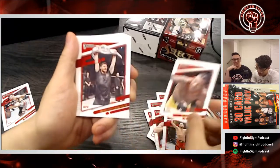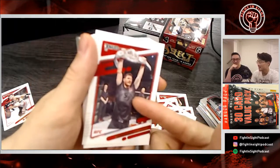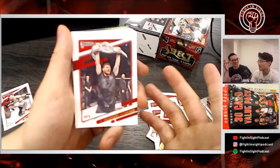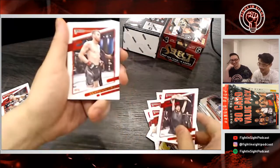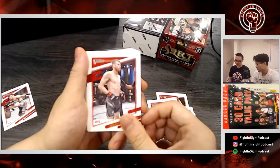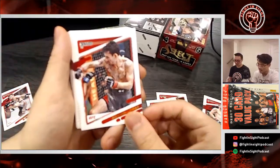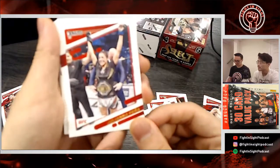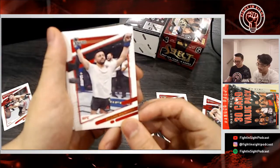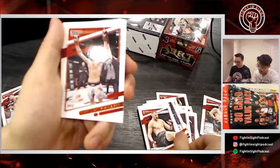Cowboy Cerrone — love this dude, love this tattoo! Bisping with the tail — I like that. Bisping's a good dude. I didn't like him until I found out he was actually blind in one eye and realized how difficult that must have been. He talked way too much, especially against GSP — just come down a little bit. We have another Sandhagen but this one from a different pack. Max Holloway — that's a nice one! Any Max Holloway fans, shout it out.